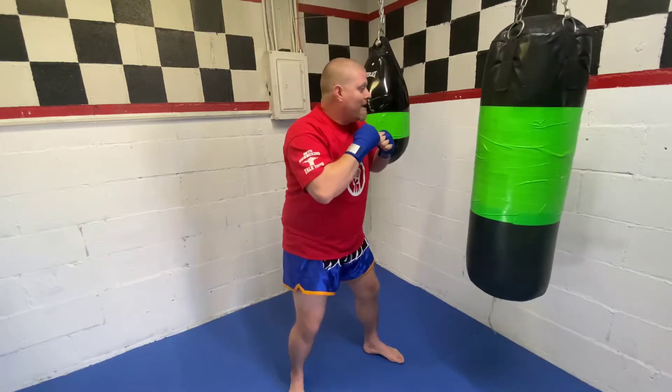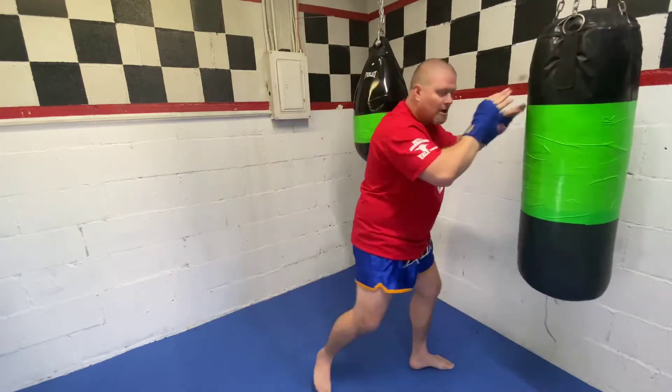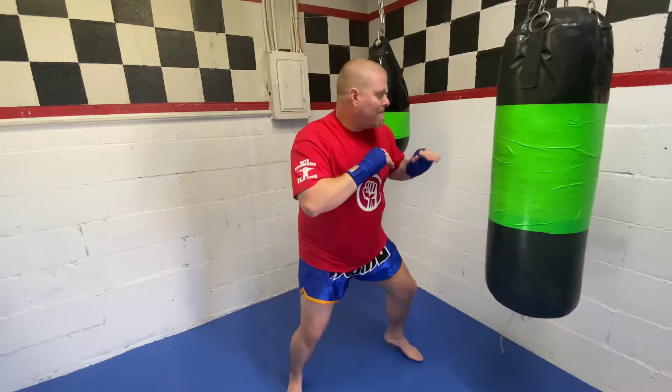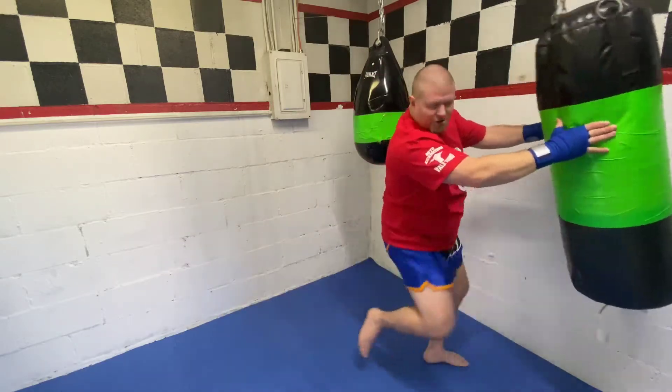Now I can mix in other techniques. From here I can throw my jab, I can throw my pulse strike that we practiced in another video, and then a knee strike, and then go. It could be anything — I could add an elbow. If they're really close, let's do eye poke, elbow, knee strike. So: eye poke, elbow, knee strike, and then go.